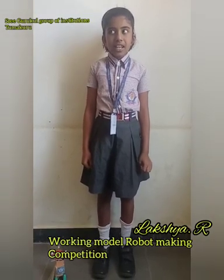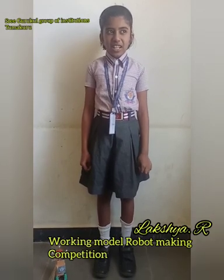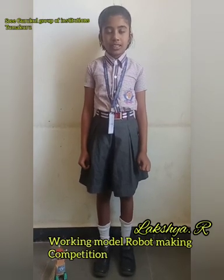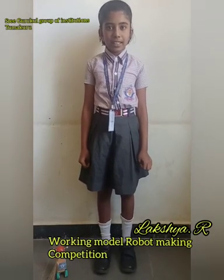Its name is Corona Warrior. I use a DC motor that converts electrical energy into mechanical energy.